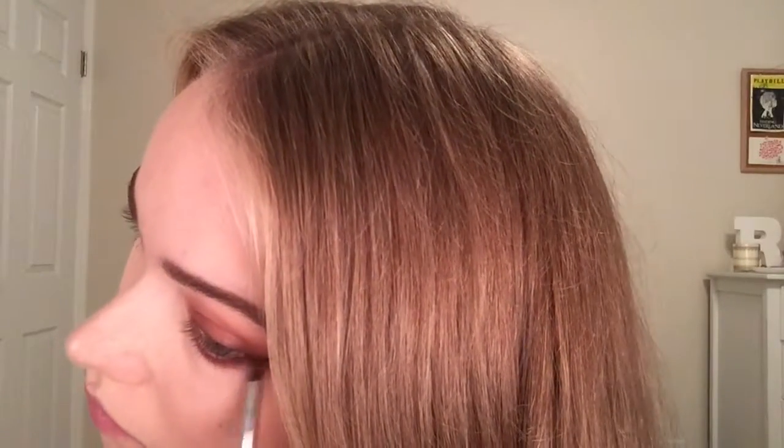Right there you could have maybe seen my frustration — I wasn't liking how this was turning out, but you know, whatever. It is what it is.